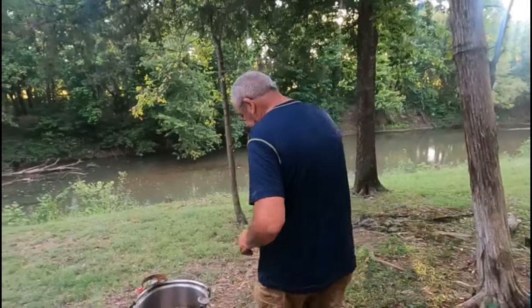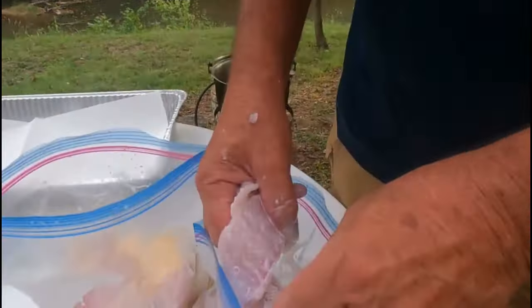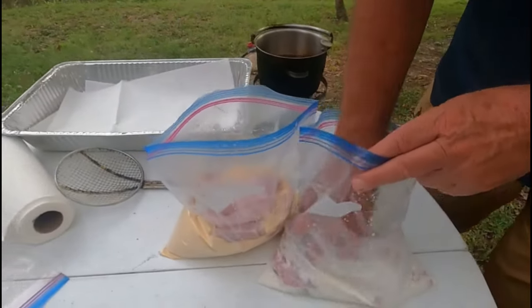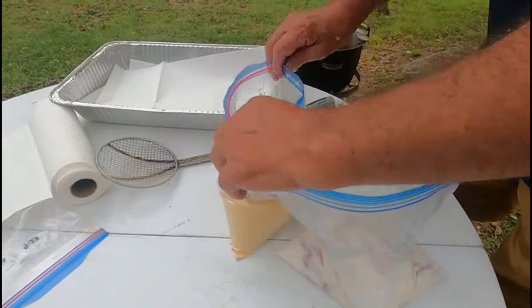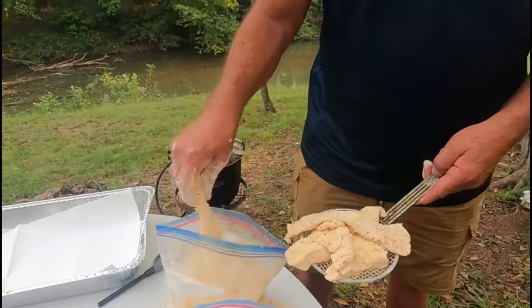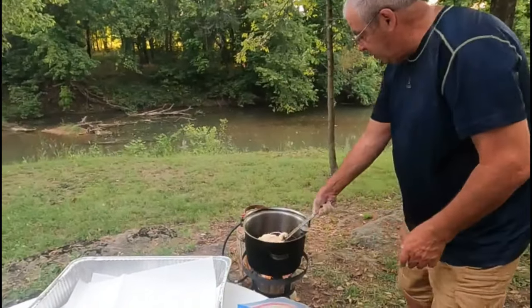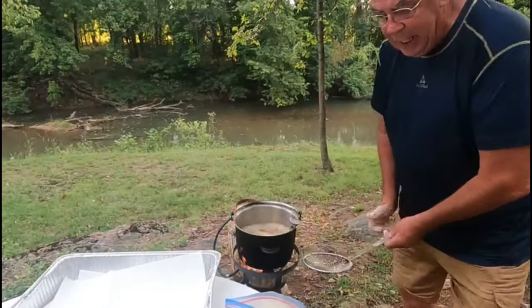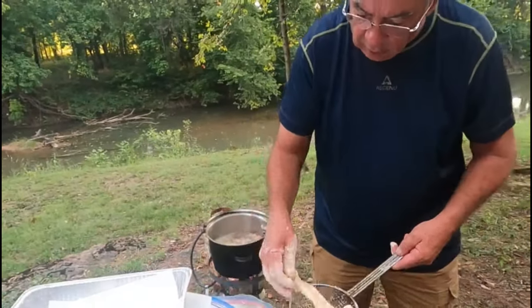Grease is getting back up there now — grease is ready. I'm taking my fish out of the milk. One of the best fish in this country is smallmouth bass and people don't even know it. Hopefully it'll lay right down in a taco. We'll see how much they break up. My grease is plenty hot. I'm getting plenty of fish in there and it'll cool it down a little.